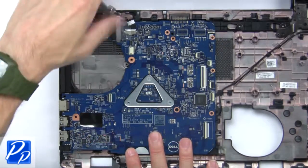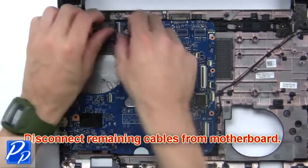Now use a thin object to pry apart and separate the palm rest from the base. Next, unscrew the LCD cable bracket.